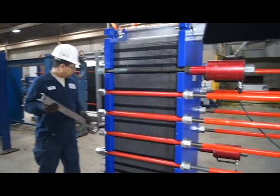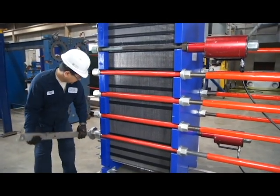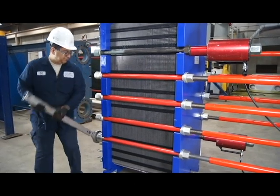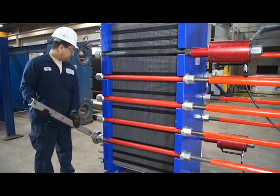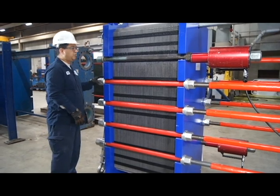All the bolts are loose. Just checking the bolts. The bottom one is a little tight so we're gonna release that too, and we're gonna remove all the bolts.